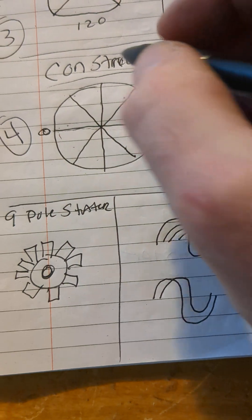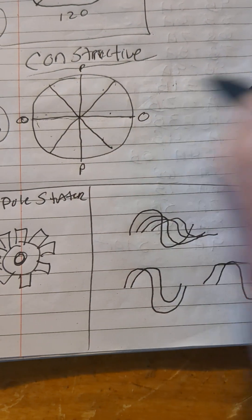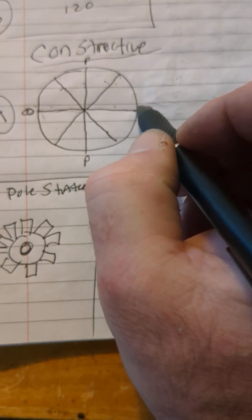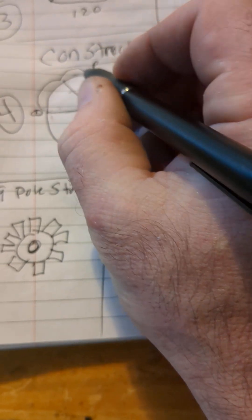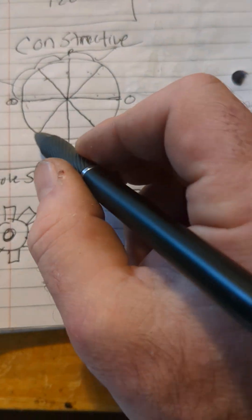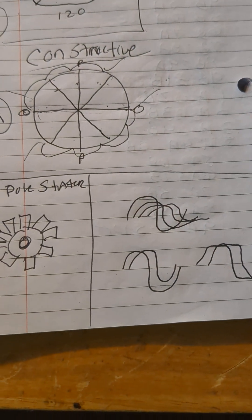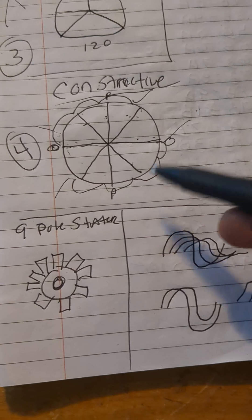When this is at zero, this is at peak, and this is at peak, and this is at zero. You could series because all these phases are all positive or zero at the same time. You could series these four together — one, two, three, four — and you don't lose any voltage or power because they're constructive.